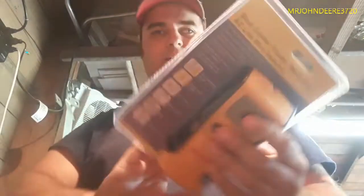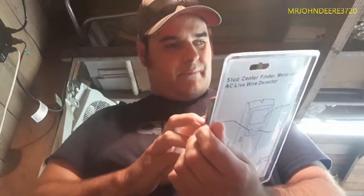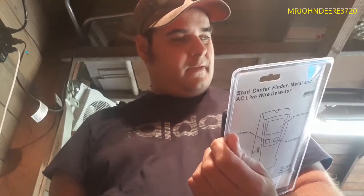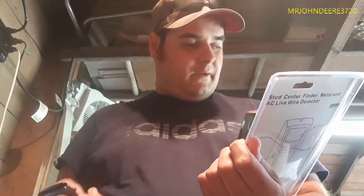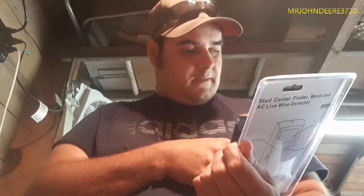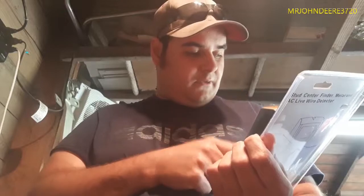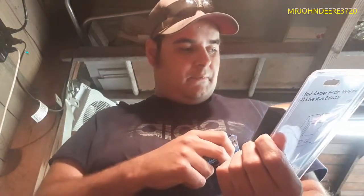Anyway, there are going to be two separate videos today because my orders showed up. This one is a stud finder — I don't think it came with a battery. It finds the center of the stud pretty quickly. It also does deep scan, scans AC wiring, steel or metal pipes, rebar, and traces hot AC wires.